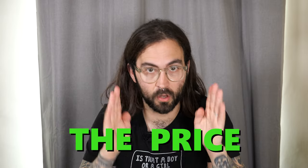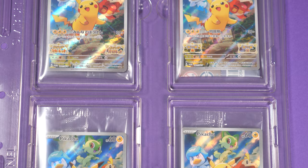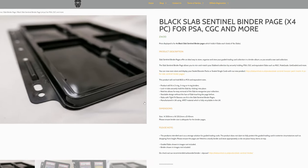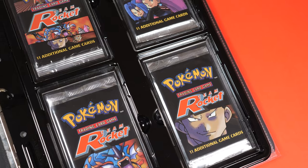These are currently available from the Slab Sentinel website, linked in the description below. They are £17 for four inserts and one of the clear binder pages. However, when we first bought these, you could buy the inserts separately to the binder pages. This is something I would really love to see Slab Sentinel go back to, simply because it is really nice to have the option of either the clear or the black binder page. At these prices, these are not aimed to be used for every single card in your collection.